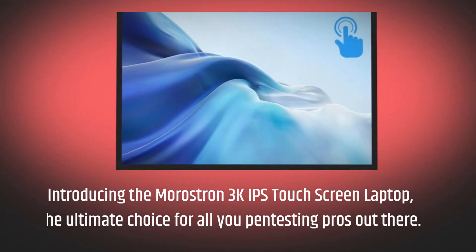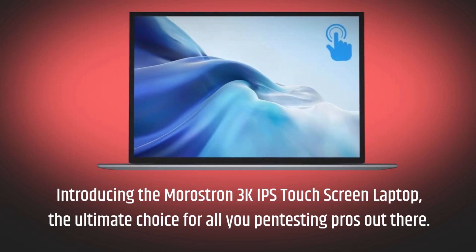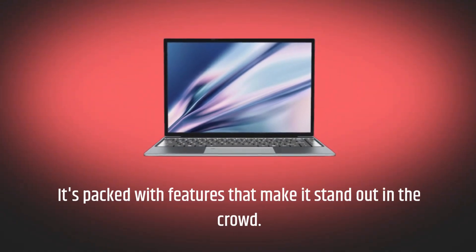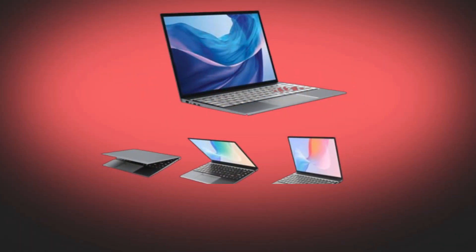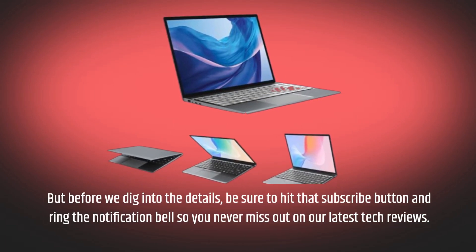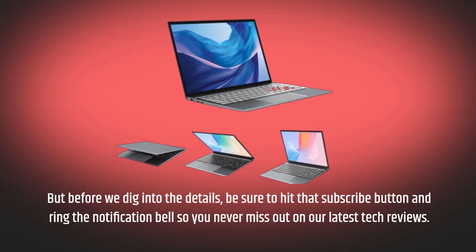Introducing the Merostron 3K IPS Touchscreen Laptop, the ultimate choice for all you pen testing pros out there. It's packed with features that make it stand out in the crowd. But before we dig into the details, be sure to hit that subscribe button and ring the notification bell so you never miss out on our latest tech reviews.